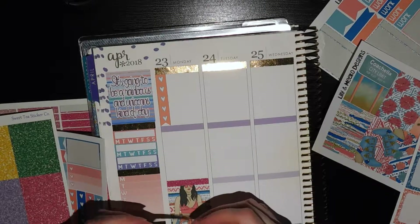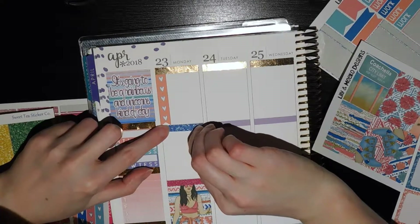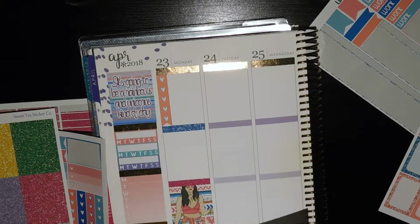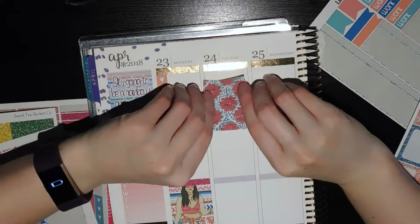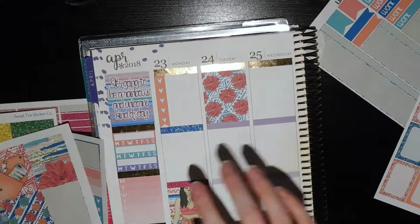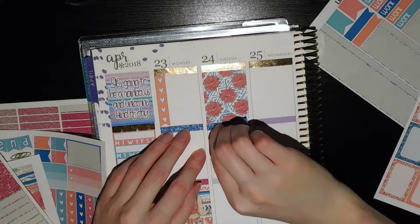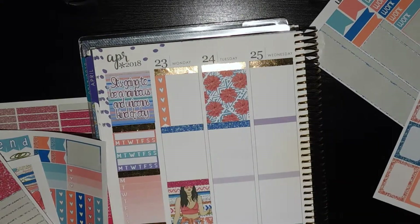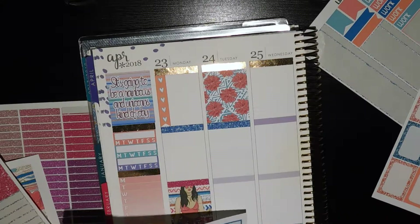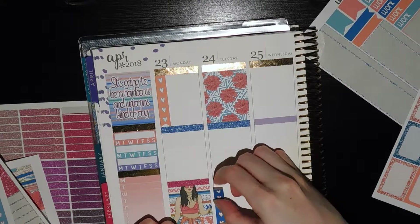I was going to use the orange, but I think I can make this blue work. For Tuesday, I really want my box to be up top simply because Tuesday is meeting day — I want to make sure I have that up top ready to go. And we'll do another blue glitter header. I'm going to put my flag down at the bottom. Even though that means I have two days in a row of little things in the center, that's what I want to do.